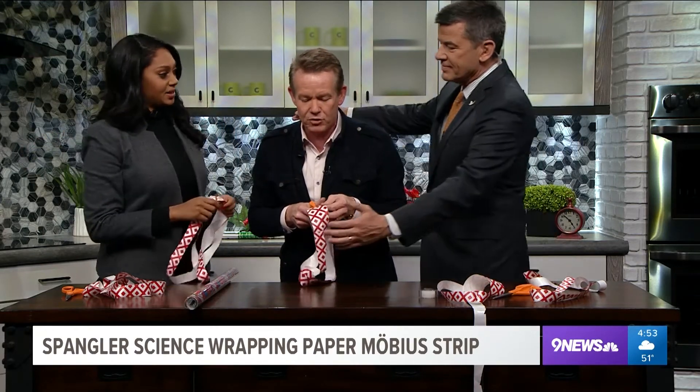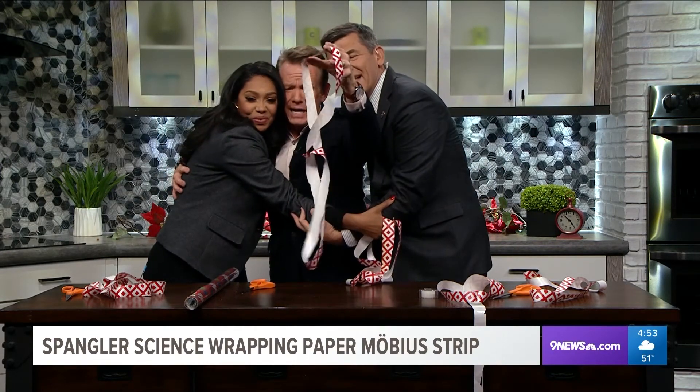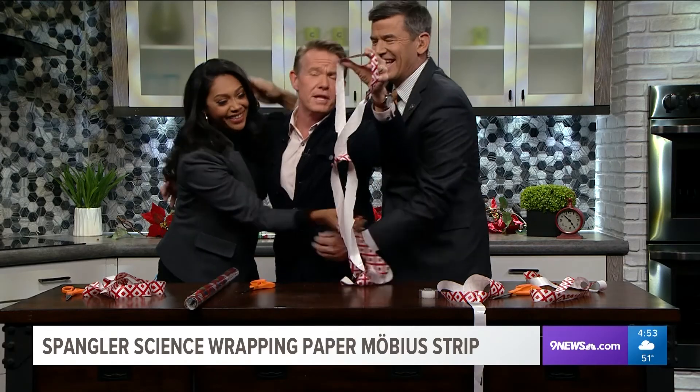They call them Möbius strips - how amazing. We're linked as one. We'll be back. Happy holidays! Separated at birth - brothers!